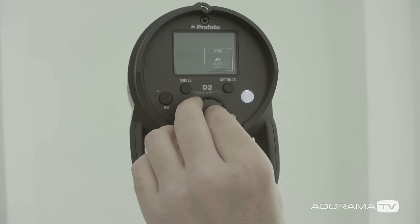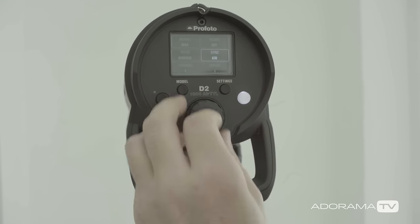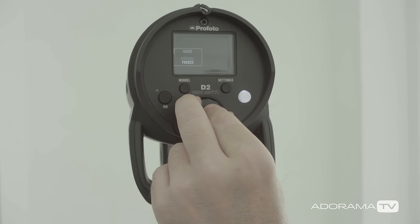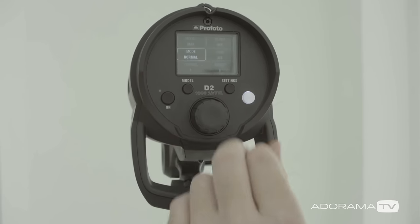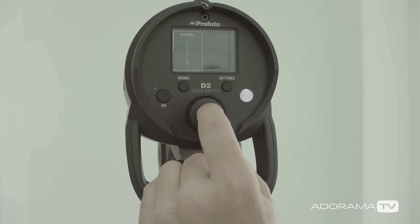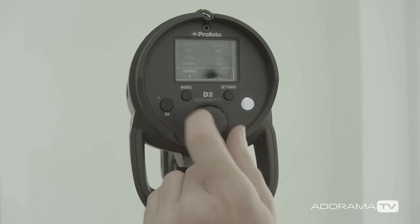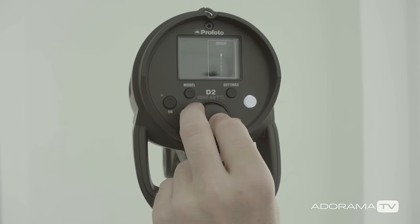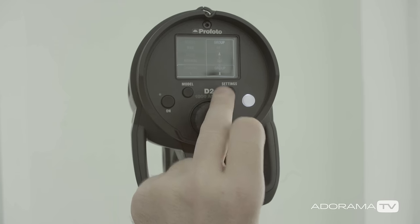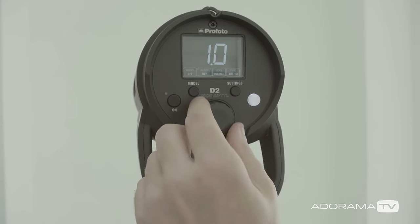For sync you get air sync, a sync cord option, and optical slave. In the mode menu you've got normal, or freeze for when you really want to stop the action. Finally there are channels and groups — up to eight channels, so if you're working in a studio with other people with Profoto equipment you can put in a different channel. Groups go up to F: A, B, and C are TTL groups, while D, E, and F are not, so you can mix in previous D1s that don't do TTL with no problem.